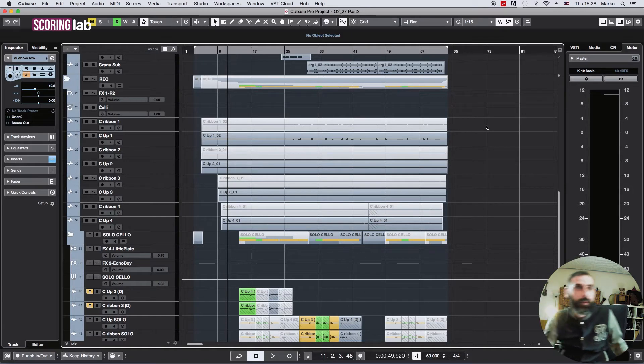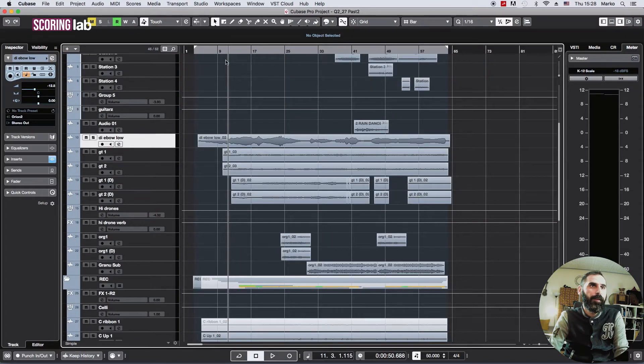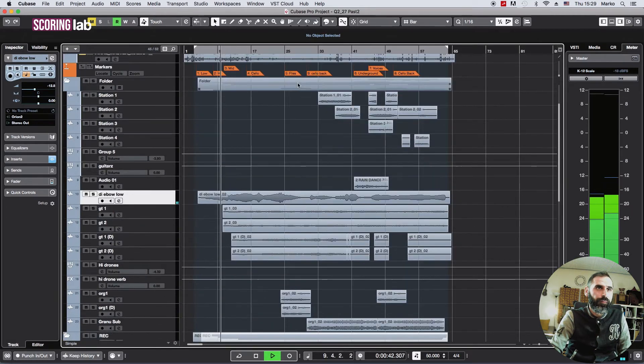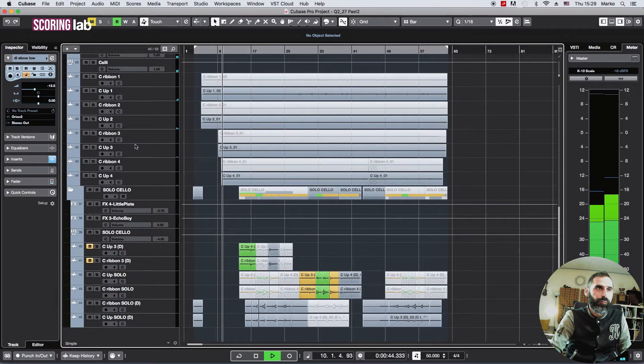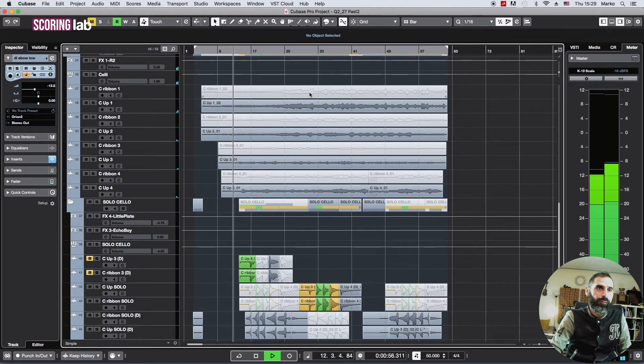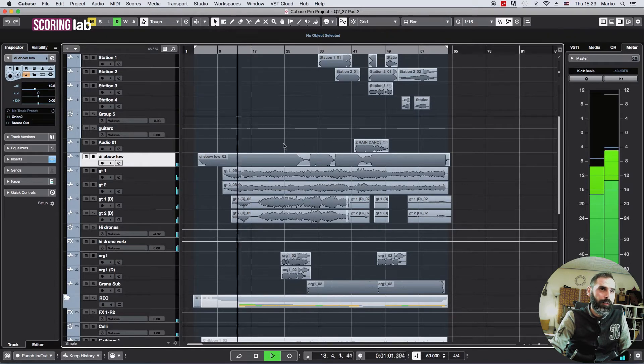It's a long suspensive drone-ish tune — let's have a listen and I'll break it down. Those are our cellos. Those are our Igbo guitars, four of them — one is with an octaver that gives a very low, dirty sound.